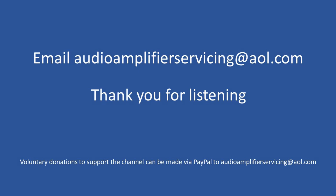That really brings us to the end of this repair tutorial. As always I really appreciate you stopping by, and if you require any help, support or information, by all means email audioamplifierservicing@aol.com and I'll be more than happy to provide any guidance you may require. Until the next time, I wish you all the very best — cheers and bye.